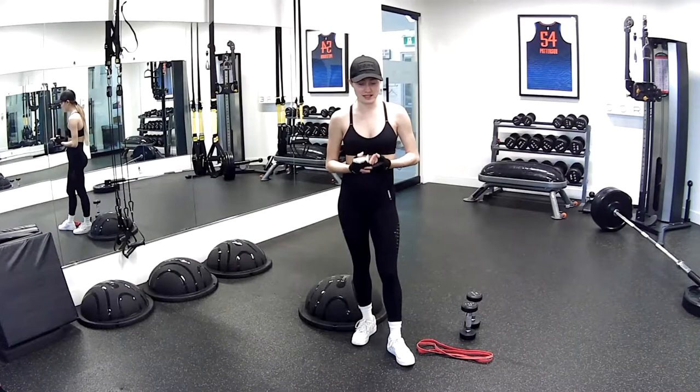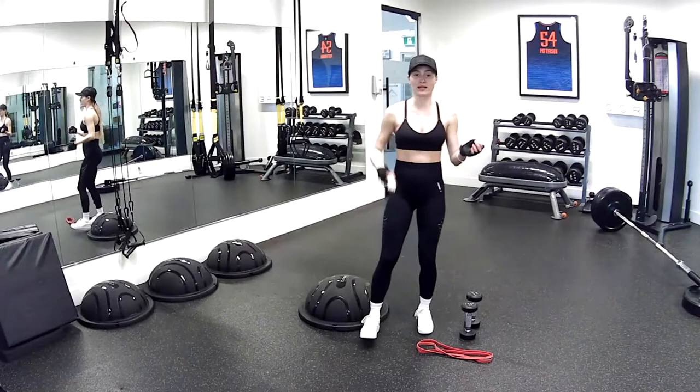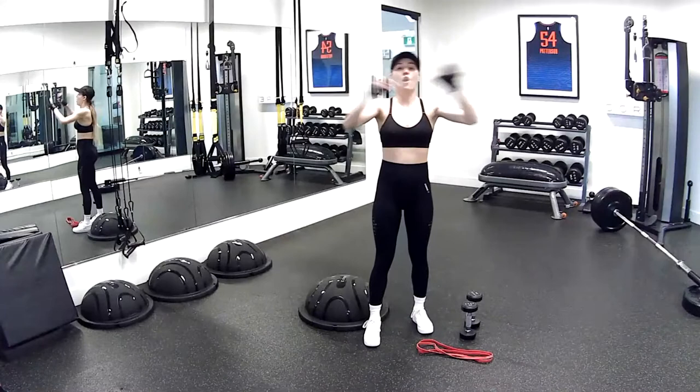We're also, with the BOSU ball, going to be adding a little bit more of a balance theme. It's going to be training your core and your posture and stability all in one. So let's get into it. Timer is on. Let's go.